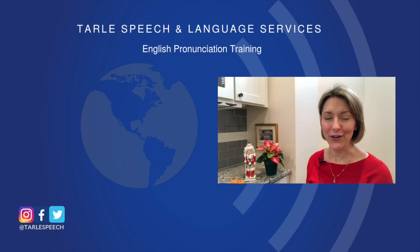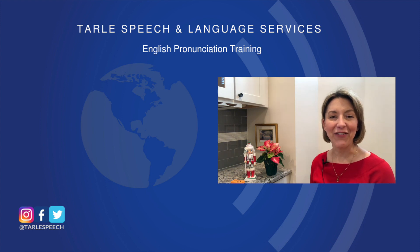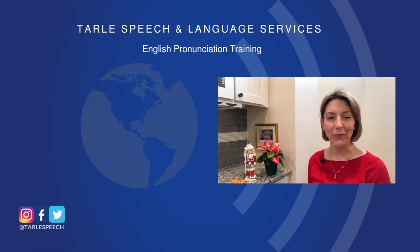I hope that he comes to visit you and brings you everything that you're wishing for this year. If you found this helpful, please give us a like and a share — spread some Christmas cheer with your friends. If you're looking for more help, you can check out our products on Google Play, iTunes, and all of our class options at Tarle Speech. Thanks so much everyone — Merry Christmas!